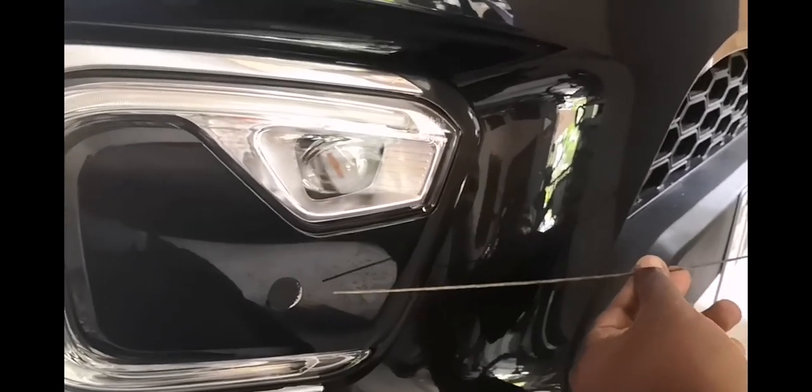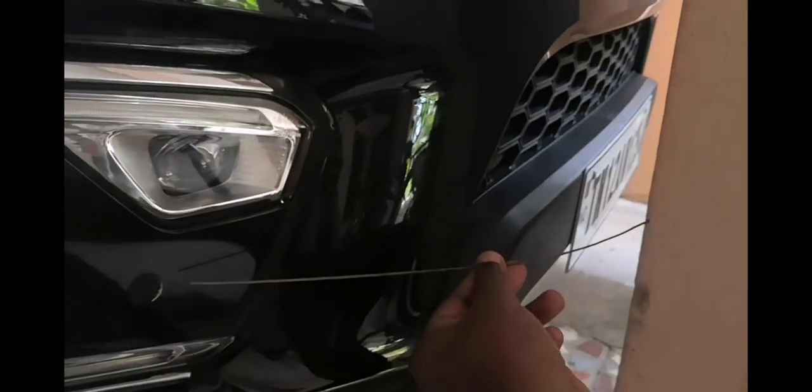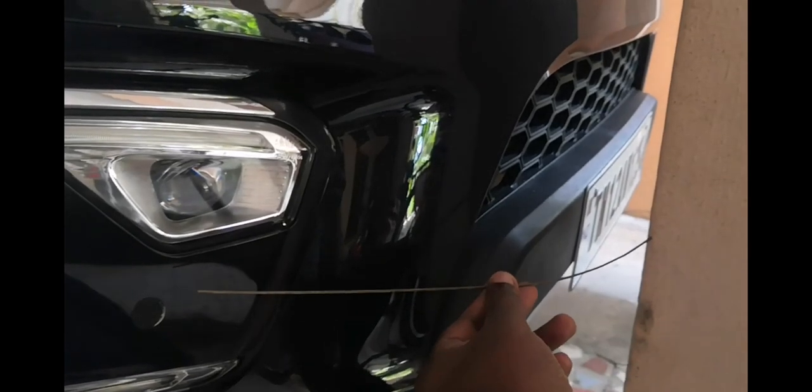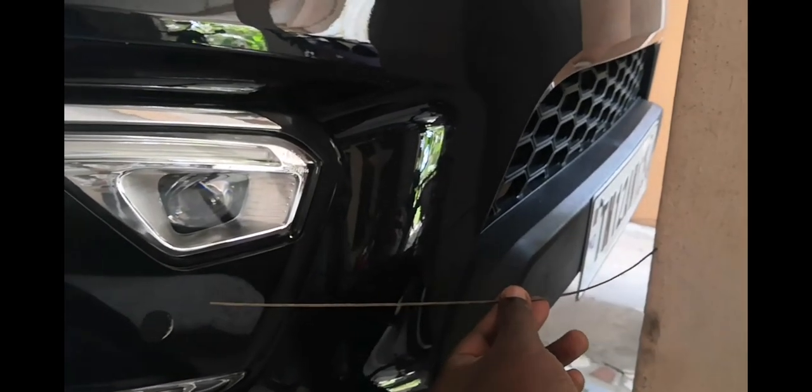I'm going to use a stick to explain: the distance between the sensor and the wall is almost around 40 centimeters. This is why it still shows 40 centimeters available on the screen, but in reality, as you can see, there is only five to six centimeters of clearance.